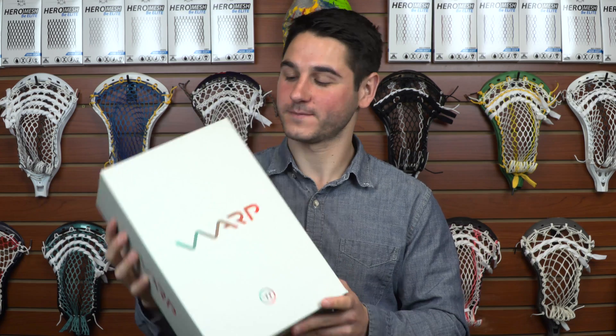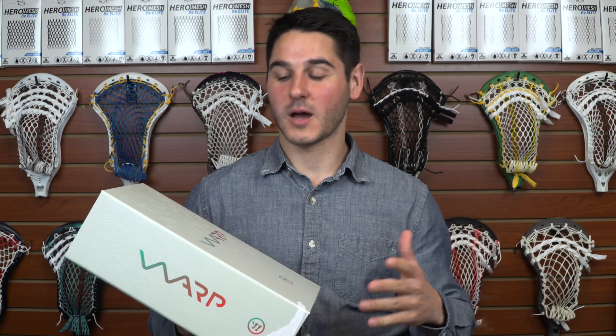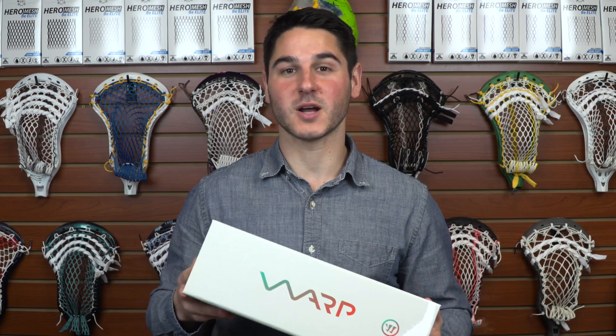What's going on, guys? It's Greg from East Coast Dyes, and today we have a review I'm sure you have long-awaited, and that is of the Warrior Warp. I'm going to break down a lot of the details for you guys as a precursor to this review, trying to keep these as unbiased as possible. I bought this Warp in a store with my own cash — no one sent it to me for free — and I've been using it extensively to really give you guys a great review since it was such a controversial product.